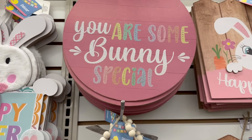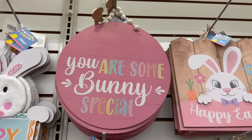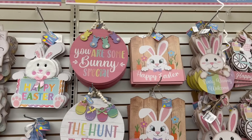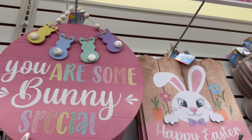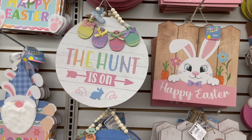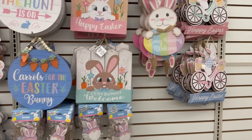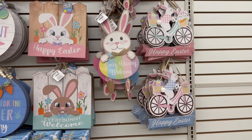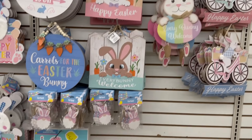And then 'You Are Somebody Special' with some little bunnies — it gives me the Peeps vibes. I was fixing these up and really wanted to show you guys that. I showed you the Easter egg and the carrots signs — they're so cute. The pictures will be on my Instagram. Here are some more of the 'Happy Easter' signs.